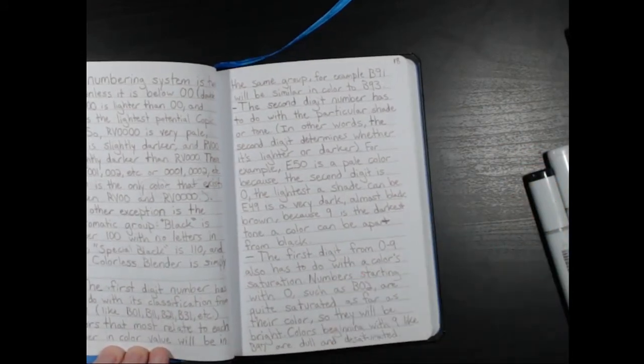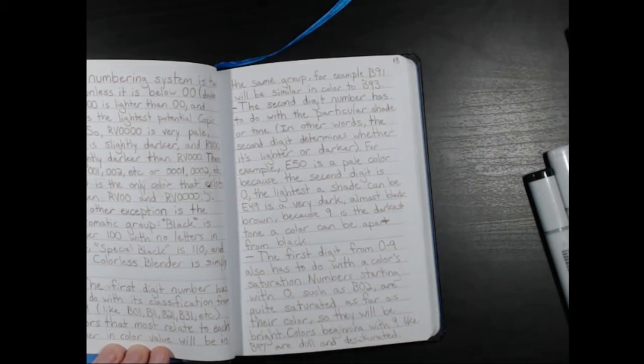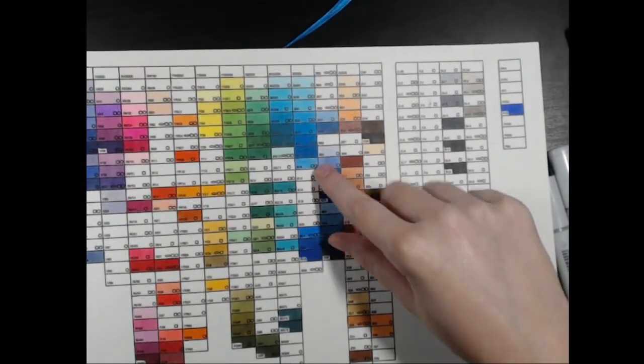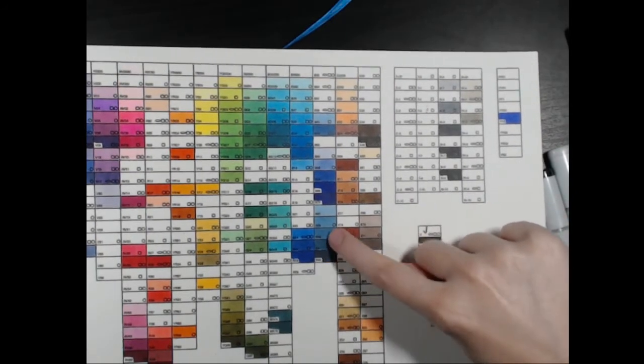Now this first digit from zero to nine also has to do with color saturation. Numbers starting with zero, such as B02, are quite saturated — they'll be quite bright. You can see these are very bright, they stand out and pop. The B90s are very dull colors that tend not to stand out very much.